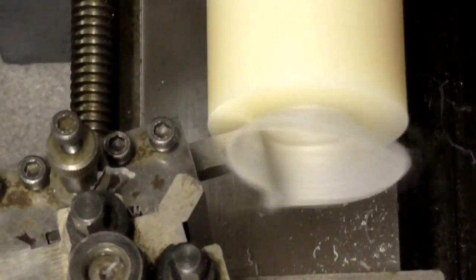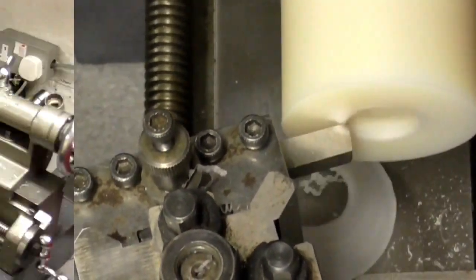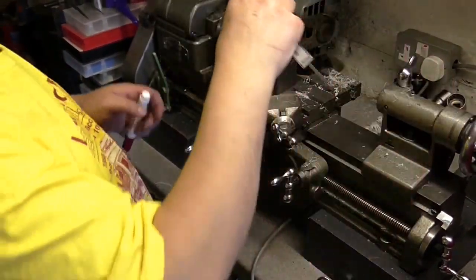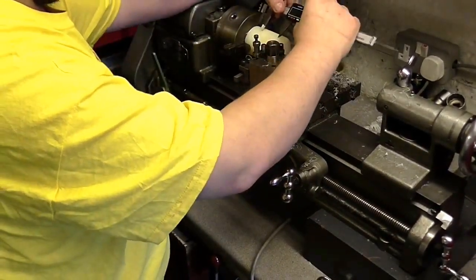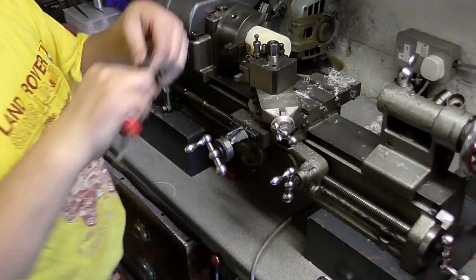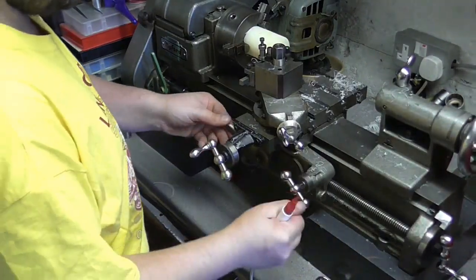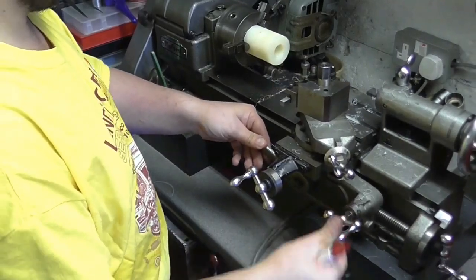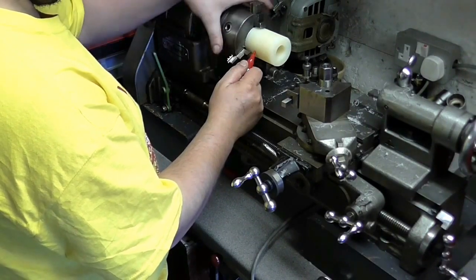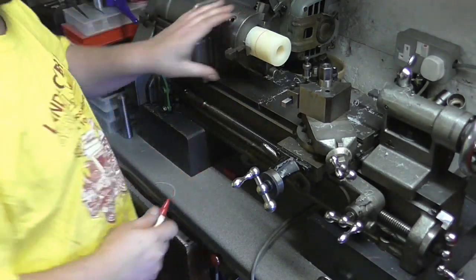Okay, so we're going to face off the end of the part here — just take a couple of passes to make it nice and square, and as you can see that's cut like an absolute dream. Now the overall length of the collar is 40mm, and I'm just using the vernier caliper to mark the distance — pop a little mark on there, move the carriage out of the way, and transfer that line all the way around the outside of the part. When it's spinning in the lathe it's really easy to see that line, and it's quite a handy way of marking all the way around a part even if you're not cutting it on the lathe.